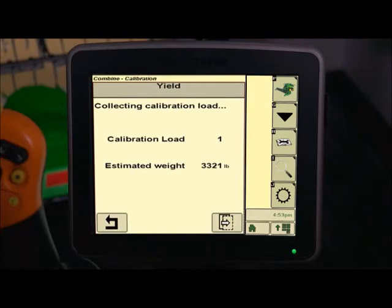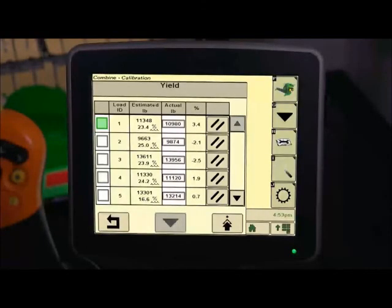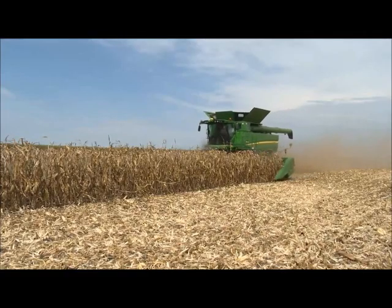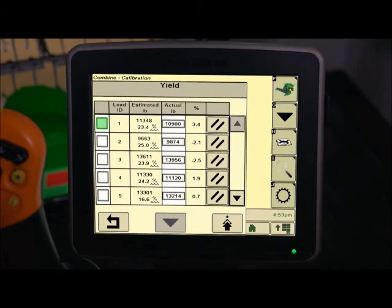The display will list the first available load number. Begin to harvest and unload only after accumulating 3,000 pounds or more. Then unload and record the actual scaled weight. Select the Next button and enter the actual scale weight in the numerical box. Return to the Yield Calibration page by pressing the Return icon. Then press the Next icon to repeat the steps at different ground speeds. After completing your calibration loads, return to the Calibration Management screen and checkmark the boxes next to the Load ID numbers with the percent between the range of minus 3.0 and 3.0.